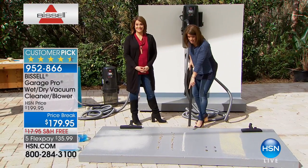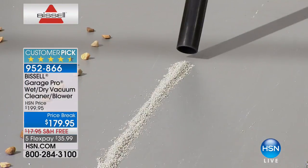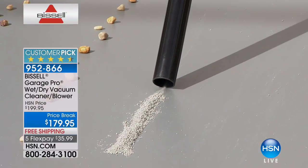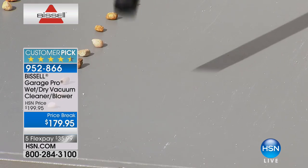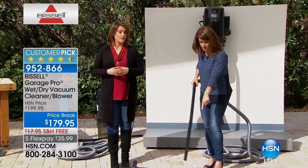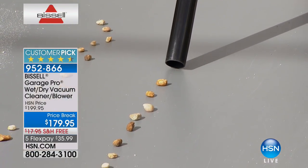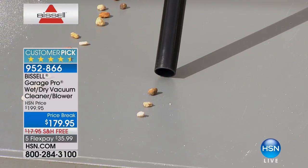Even with a wet mess, you don't have to change the filter ever — no bags — and it's six gallons. Six gallons! Think of all the messes we'll tackle: kitty litter, around the house. You get the adjustable hose as well. There's just so much suction — watch how it pulls everything and leaves nothing behind. And if you're doing landscaping — the mulch, the rocks — this handles it all.